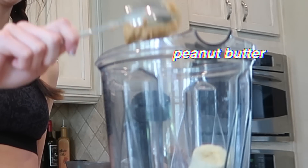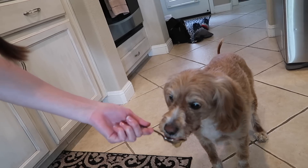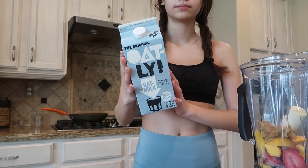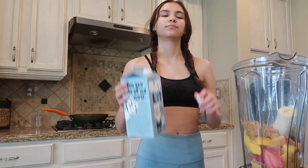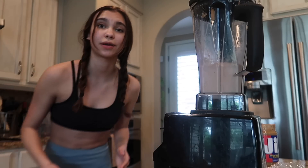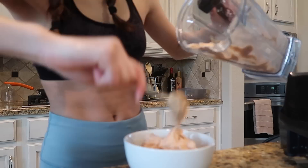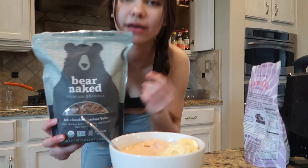Charlie, do you want peanut butter? To blend it all up I use oat milk, and I don't use too much because I don't like when my smoothie bowls are the texture of actual smoothies — I like them to be thick. Now we get a bowl, and then for on top I put bananas and this granola — it's chocolate hazelnut by Bare Naked — and that is all.